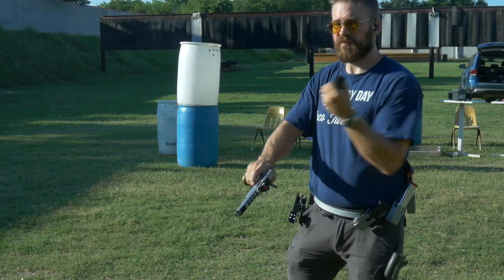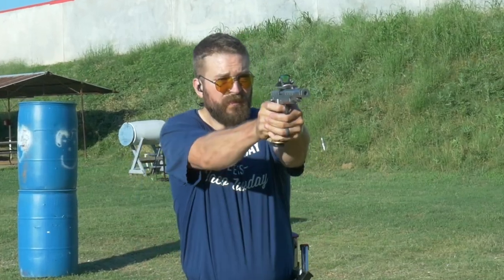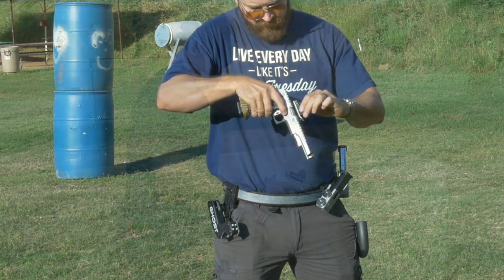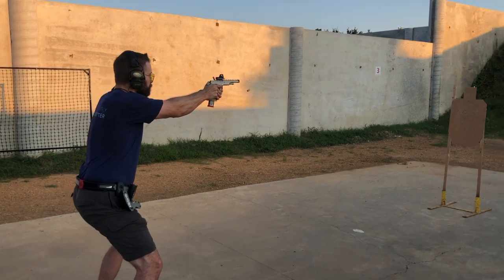The first couple of draws with this little hood on the holster were a little bit foreign. It didn't necessarily slow me down — it just kind of created tension in an area where there usually isn't tension on the draw. But then I began to immediately see what the appeal of the Hydra holster is.